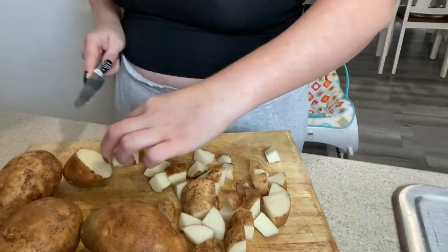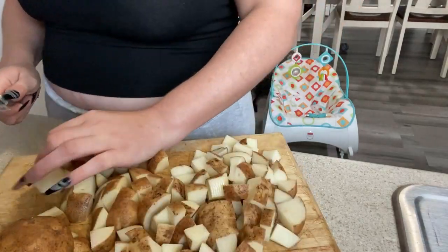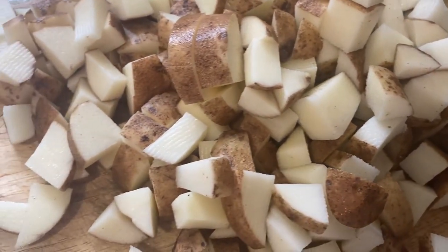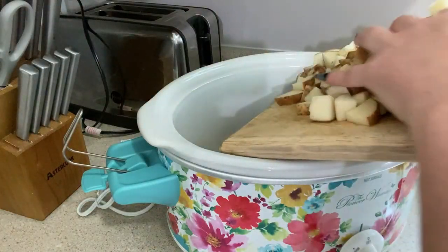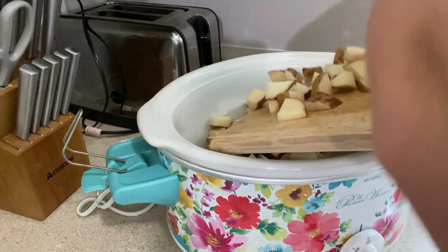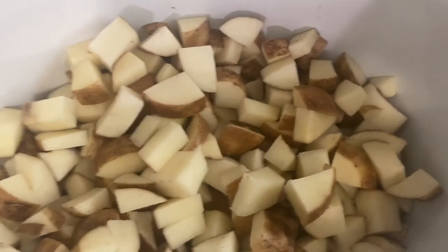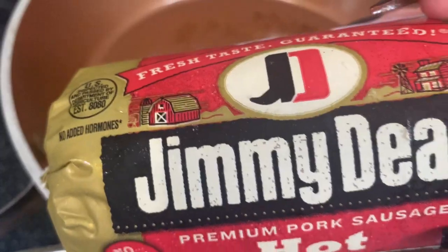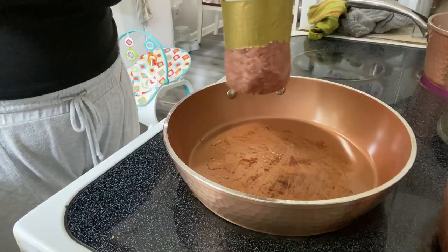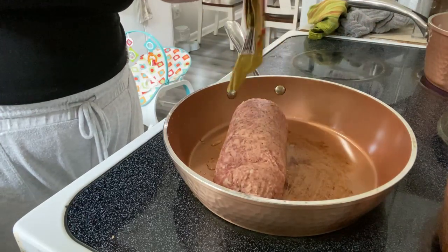Next we are making my favorite soup — Zupa Toscana. The recipe called for six large russet potatoes but mine were kind of small so I used nine. Dice up your potatoes into bite-sized pieces and then add them to your crock pot. You need one pound of hot ground sausage. While the sausage is cooking, dice up half of a white onion and some cloves of garlic.